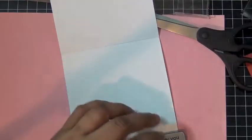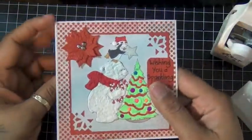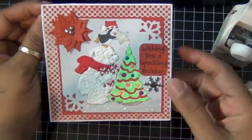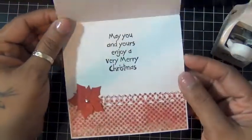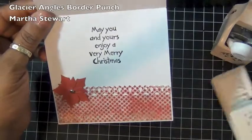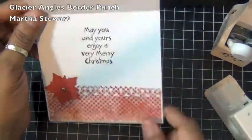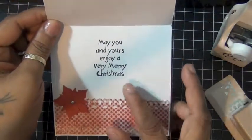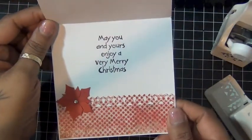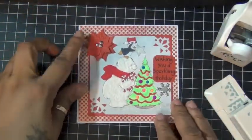For the inside of my card, I used my glacier angles border punch and punched the same polka dot red from the front. I added another poinsettia — just two layers — to the inside, along with the sentiment from the same stamp set. And that's the card for today. Thank you guys for watching!